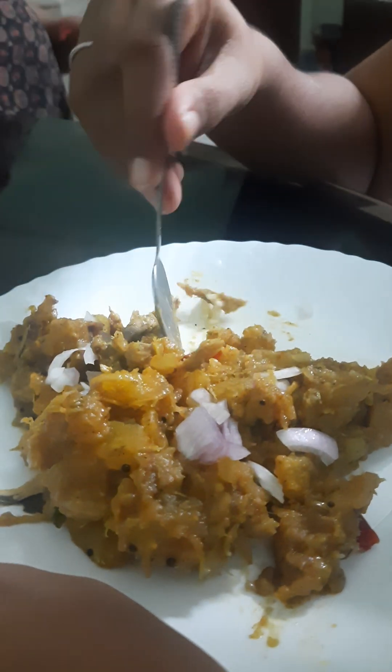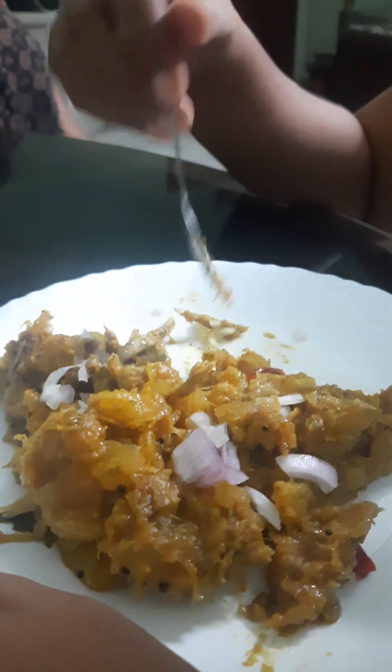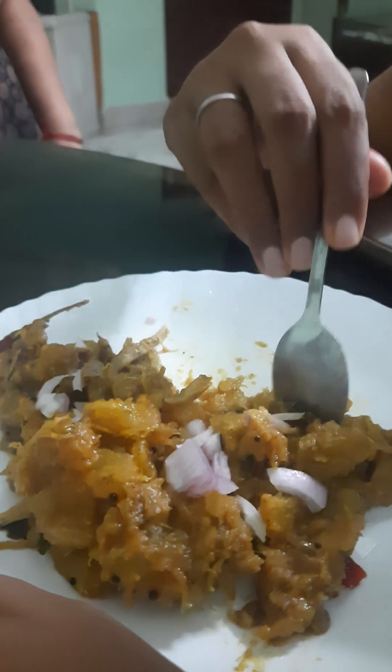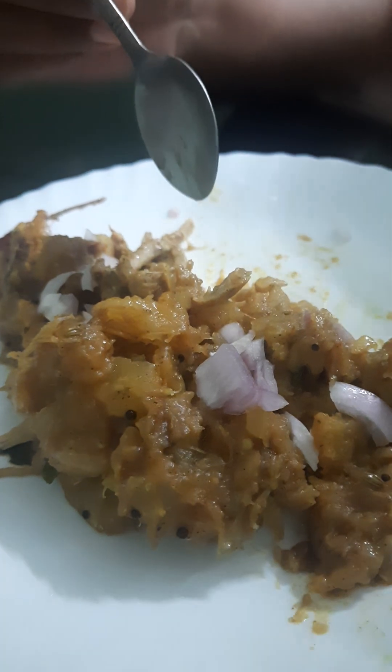This is homemade biryani — tapioca biryani. This is a mixture of chicken curry; the chicken is mixed with biryani. It has a good consistency and it has a good taste.